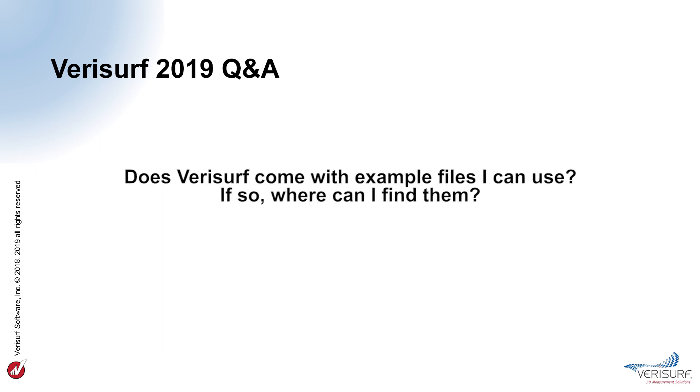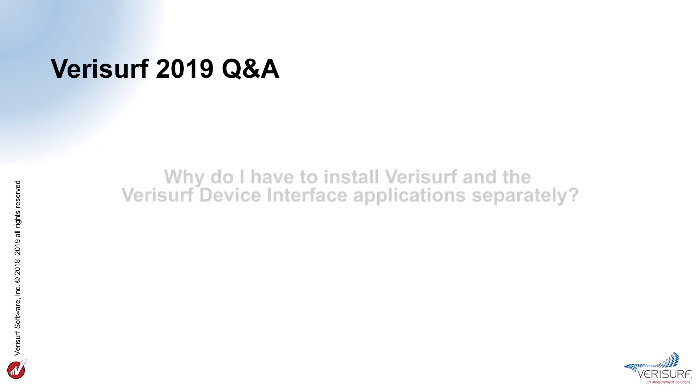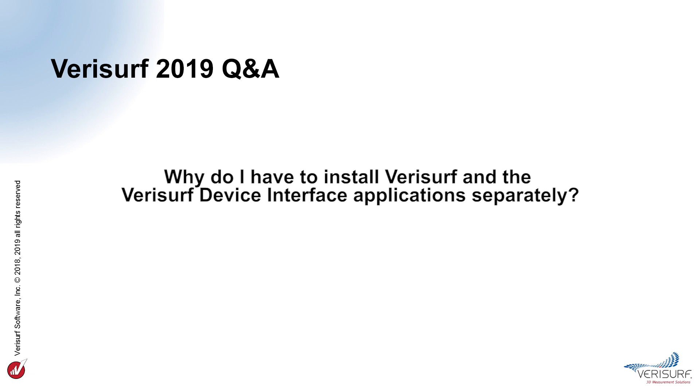Does VeriSurf come with example files? Yes, VeriSurf installs a directory of example files during the software installation. They can be found using the VeriSurf example files shortcut in the My MCAM 2019 parts directory in the Documents folder. Do I need to buy VeriSurf and Mastercam separately? A VeriSurf software license includes Mastercam design, and both are included in the installation file. Why do I have to install VeriSurf and the VeriSurf Device Interface separately? The VDI includes support for virtually all 3D measuring devices, not all of which will be used by every customer. Separating the installations allows VeriSurf to limit the files and drivers installed to only the necessary devices.